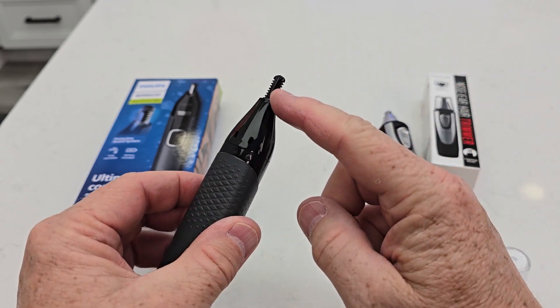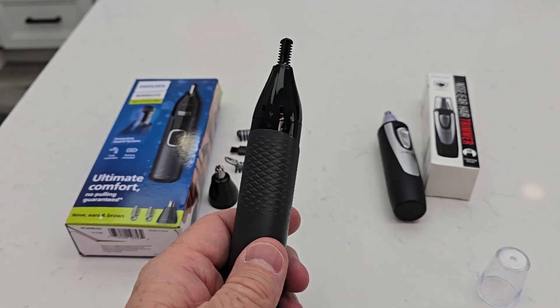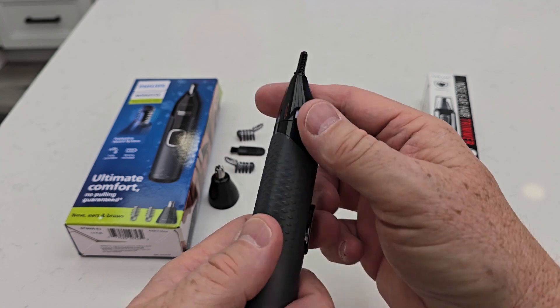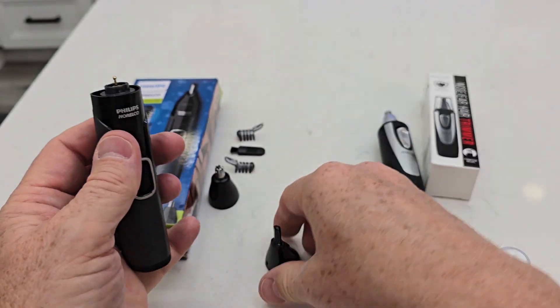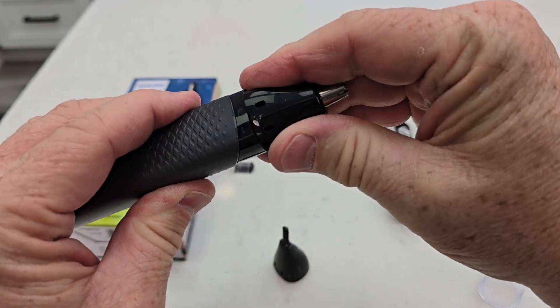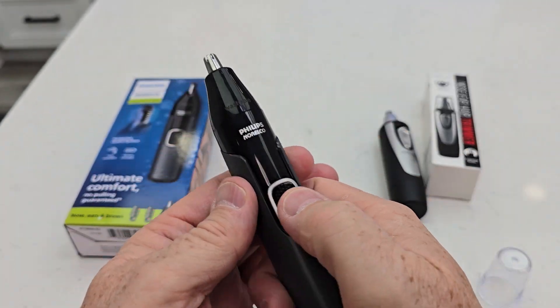So we've got this — this is for your nose, but also for ears and eyebrows. We can also take this one off, but this one has a spinning head also. Line up the arrows, start there and line it up again.